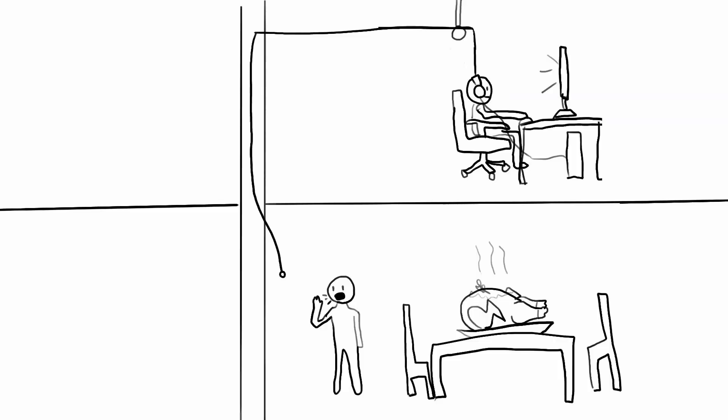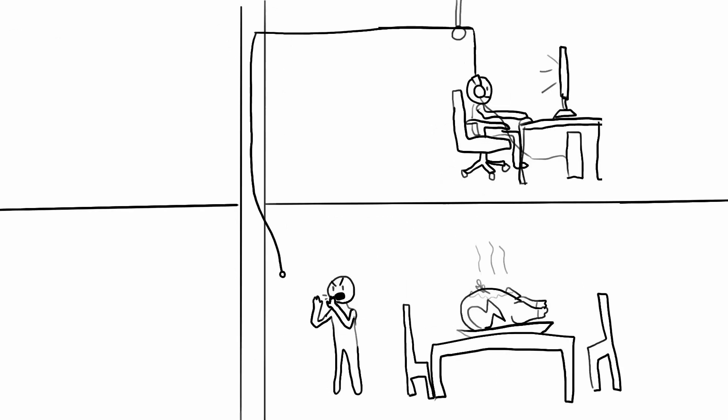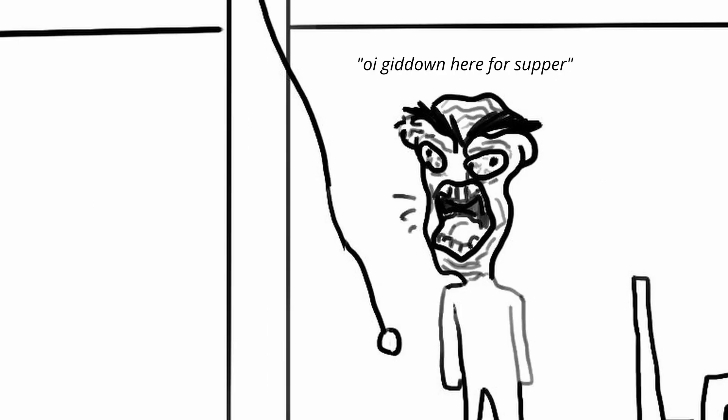Please enjoy the conceptual animation. "Hey, get down here! It's dinner time! It's dinner time! Do you hear me?" I present to you, the headphone yanker.